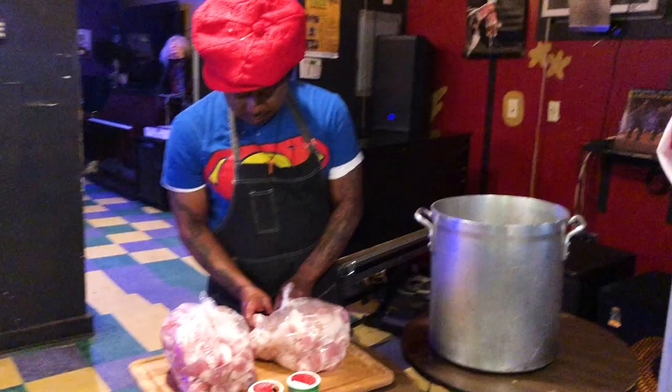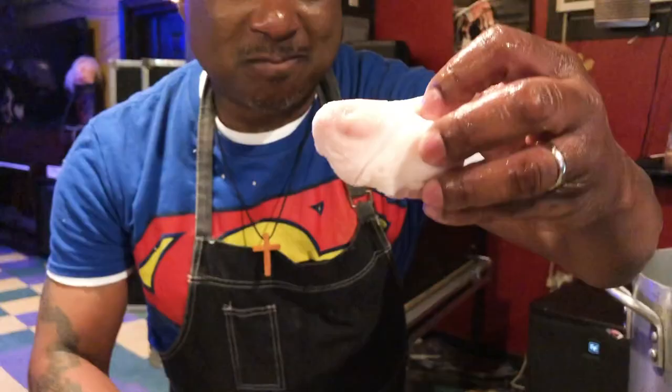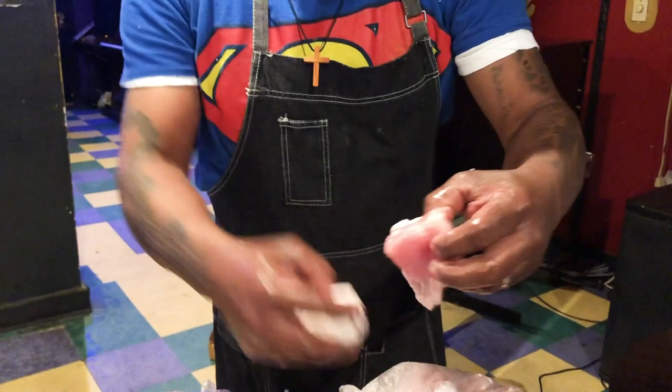Right here I have some pigtails. This stuff is so addictive, I tell you. And I have some pig tips. Basically the tail and the tip — they chop it up real good. Little poor little pigs. Okay, let's get back to the cooking.